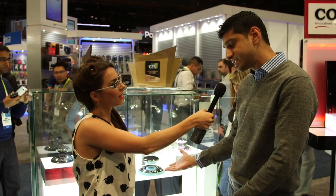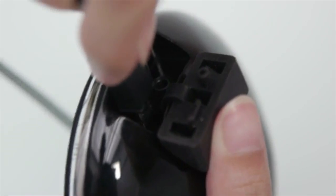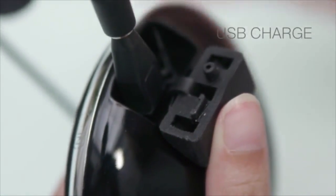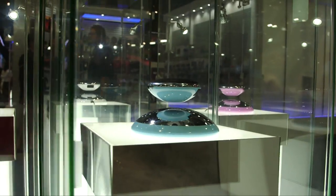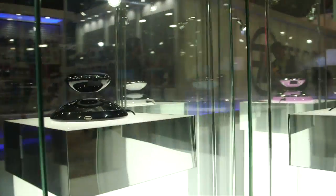It also has a USB output on the base of the unit, so you don't have to reach under your desk to plug in your phone. You can easily connect your USB cable right into the base, charge your phone, enjoy your music, and make some magic.